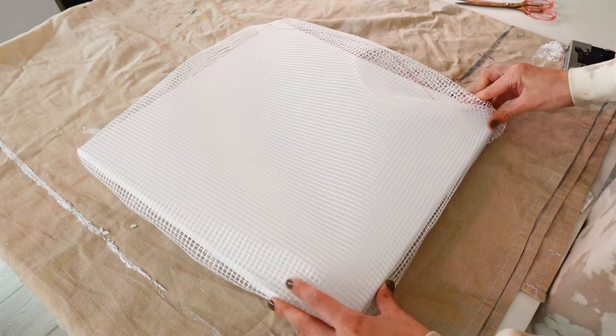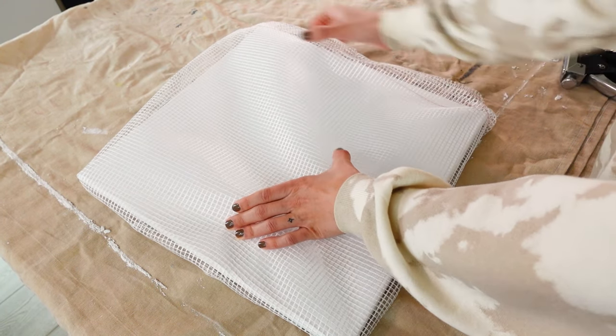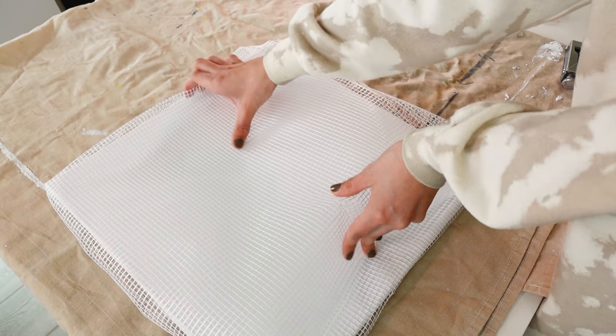Once the mesh is attached, now it's time to make the ruffles. To do this, I'm simply curving the mesh using my hands and adding a bit of hot glue to keep it in place. You'll get the idea of what we're doing pretty quickly.